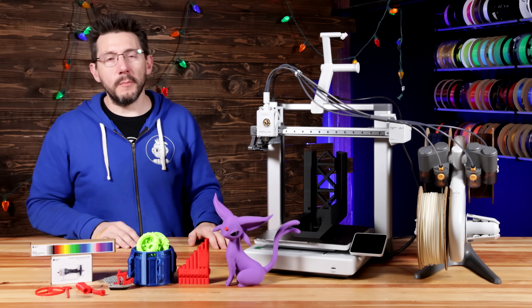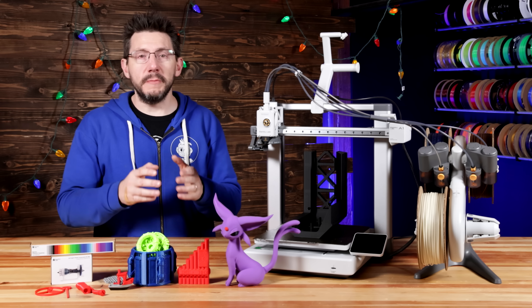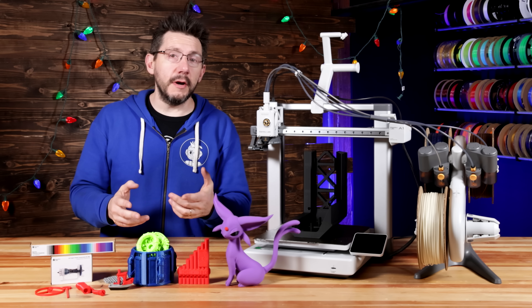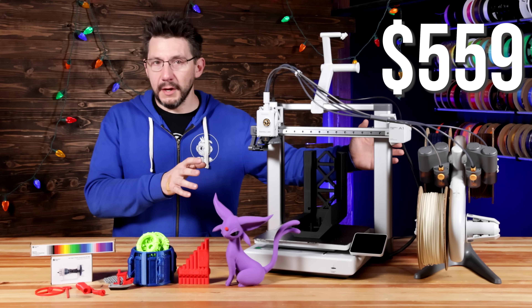Hey there, it's Joel. This is the A1 from Bambu, a brand new bedslinger with a 256mm cubed build volume for color support via an AMS Lite, and it is $399 or $559 for the combo.